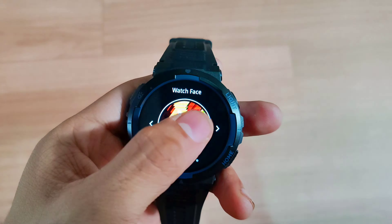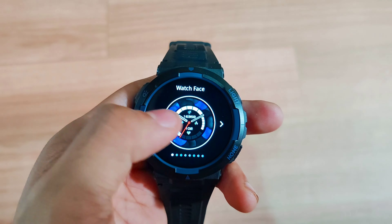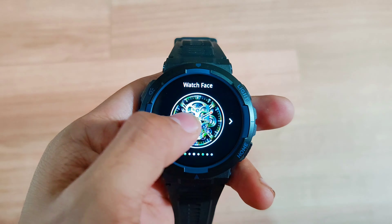It also supports a lot of watch faces, which are available in their app. To get the application, just scan the QR code available in the settings of the smartwatch and go to 'About Smartwatch.' It also has a built-in flashlight that can be used for emergencies. Thank you so much for watching my video.